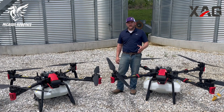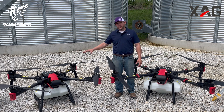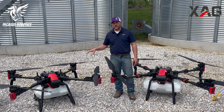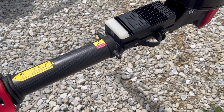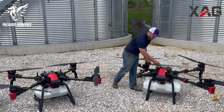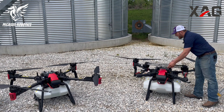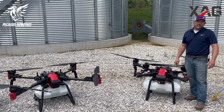Another improvement XAG made is the modularity of the P100 Pro. The P100 has solid frame construction — it's a tank you can throw in the back of a pickup truck — but if you want to transport two, it gets cluttered. The P100 Pro solves this with camlock arms. Although the drone is much larger, it folds up into a much smaller profile. You just pull the cam locks and fold the front and back arms in, allowing you to fit probably two, possibly even three, of these drones in the back of a pickup truck or spray trailer.